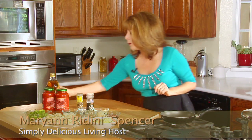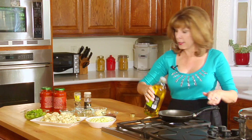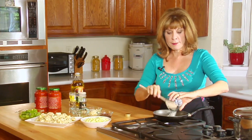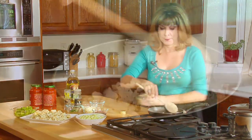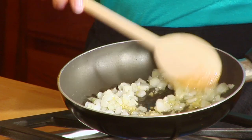Let's get started with our ratatouille — I love to say that, ratatouille! We're going to put some oil in the pan, and I'm going to cook up some onions and sauté them nice and brown. I'll also put some minced garlic in and cook it up with the onion until it gets a little brown.